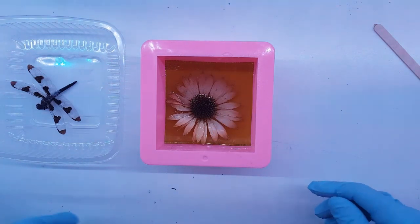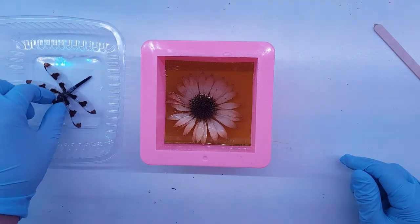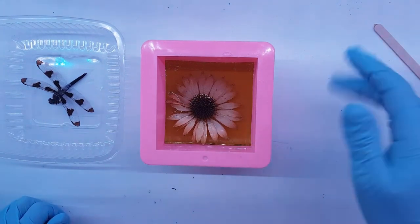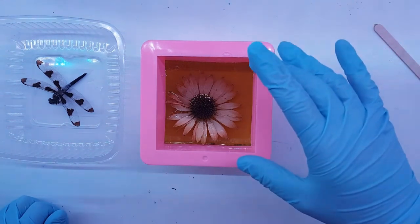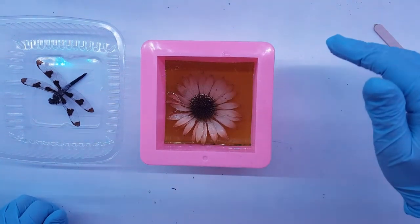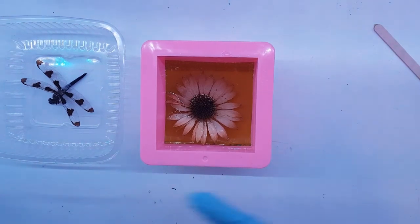I'll be back for layer number three and placing the dragonfly. Then it'll be just a couple of clear coats over that. If I stay on track with my timing I should be able to get it filled tomorrow, let it sit for a full 24 hours, and then pull it the next day. So we'll see - I'll be back.